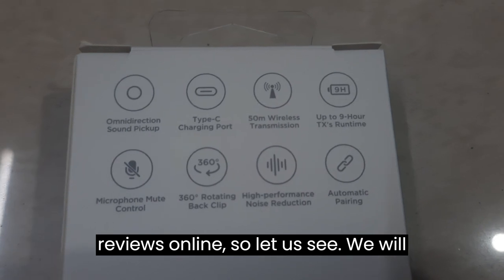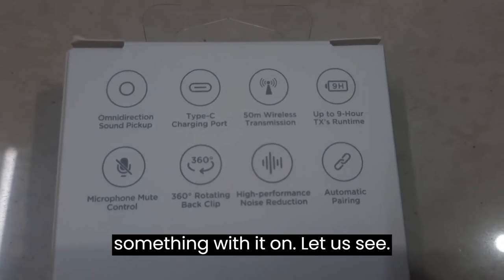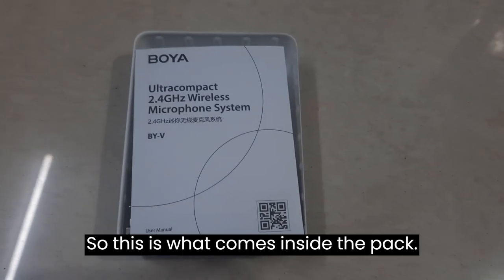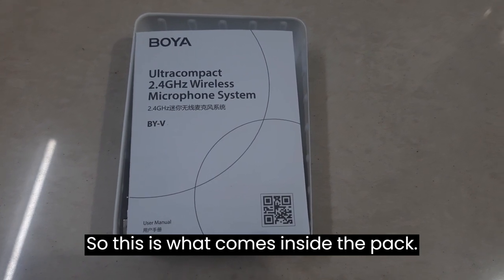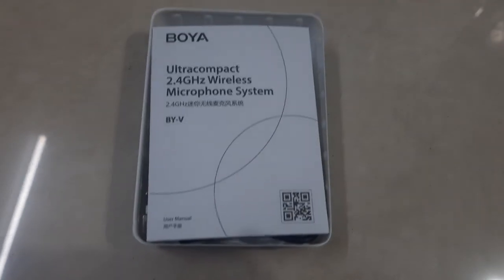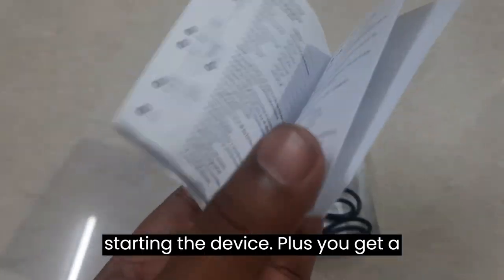It is going to pair both transmitters automatically. It has good reviews online, so let's put it to use. This is what comes inside the pack — you have a user manual to get all the instructions for starting the device.